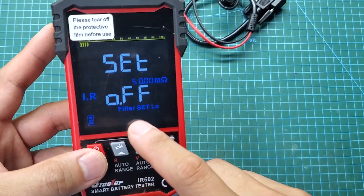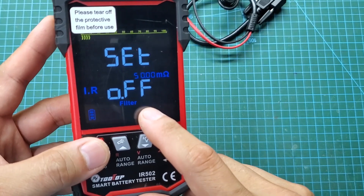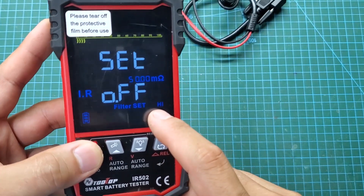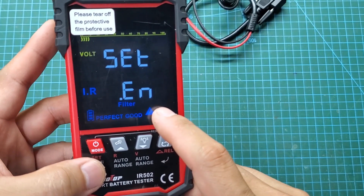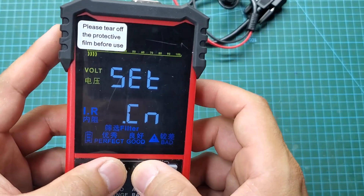We can set the battery internal resistance threshold. This way, we can quickly sort batteries by their internal resistance value. Additionally, we can change the device's language. There are only two languages available: English and Chinese.